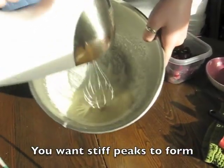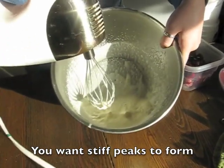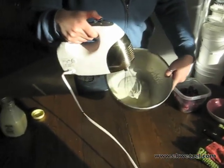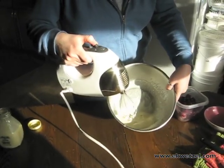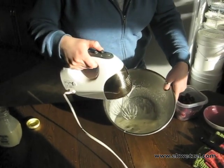I stop and check it, and if it makes peaks, that's about the consistency you want. If you beat it for too long, it'll turn into butter or start that process, so you don't want to go too far. You want it to be just a little whipped. I'm going to go a little further — I'm not a cuisine expert, but I think I would like it a little more than this. Just kind of use your best judgment.